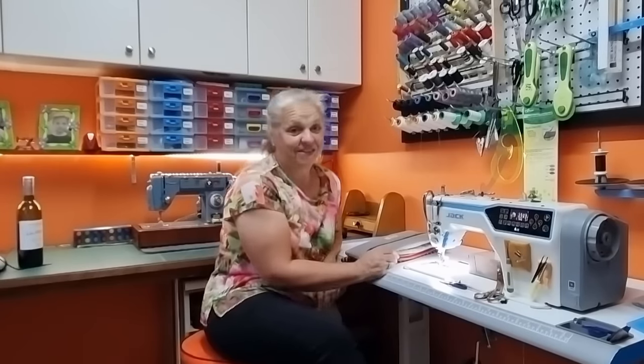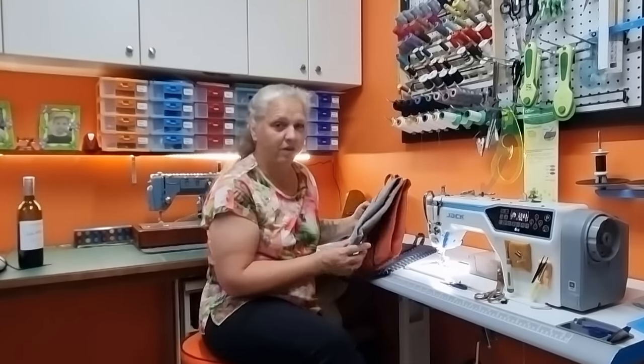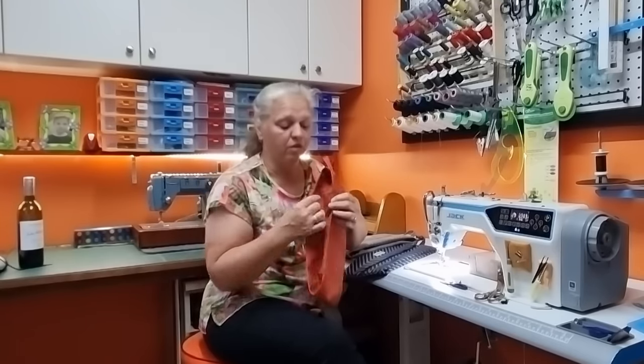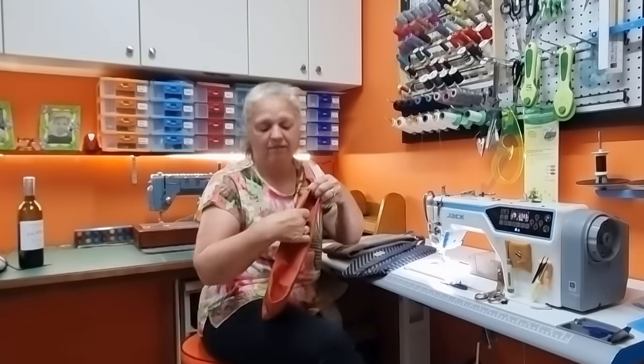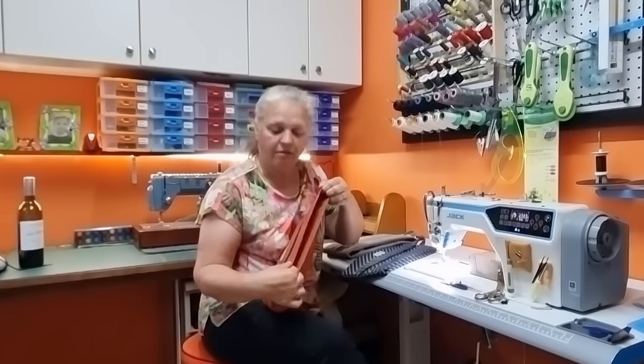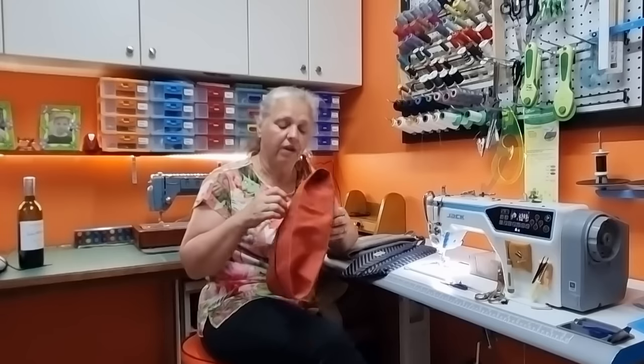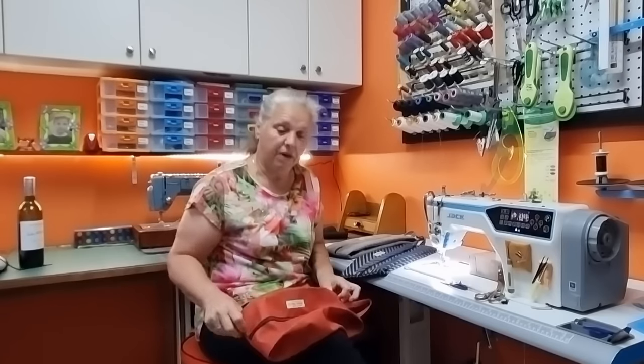Hi, welcome back to Christine's Home Affairs. Today I am showing you how to do my shoe bags or my storage bags. These are an expandable bag — on the side they have a little bit of a fold, and that actually makes the bags expand quite well.